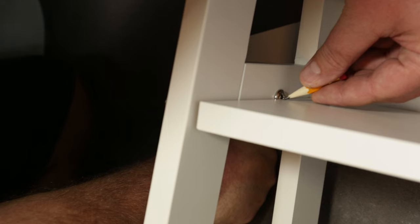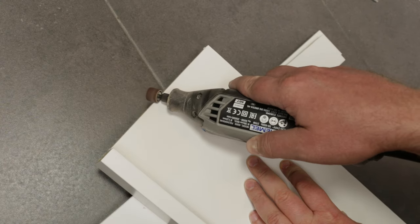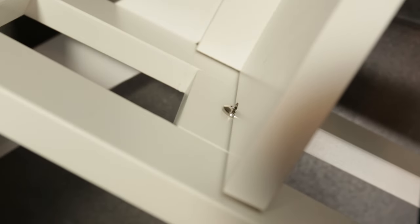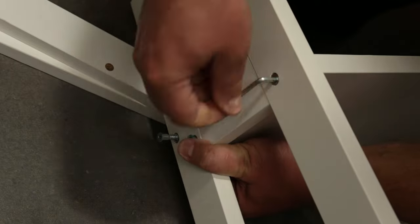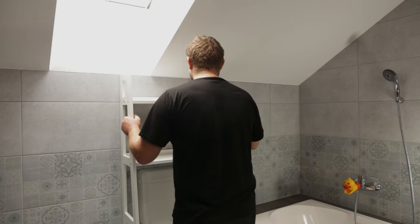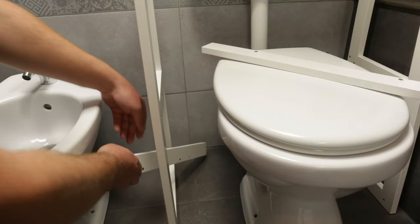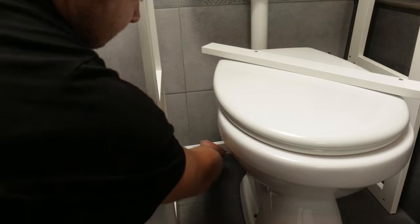So I marked the position of the screw on the shelf and created a small recess using a Dremel tool. Not a nice sight, but it did the job, so I was finally able to properly fasten the shelves in place. Since I couldn't install all the shelves due to the toilet and water tank being in the way, the bookcase was a bit wobbly. So I decided to use the remaining shelf backing pieces as cross rails to stiffen the structure.